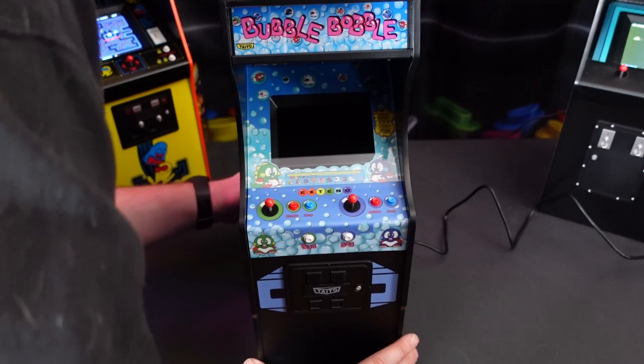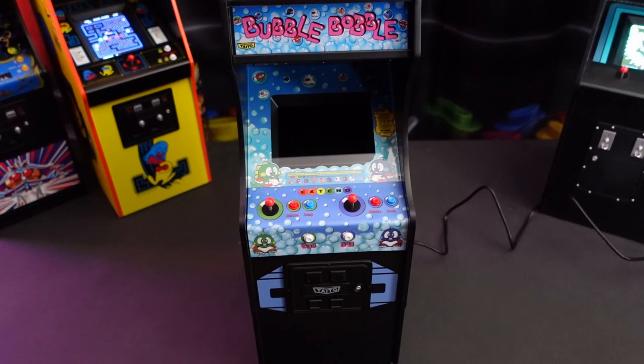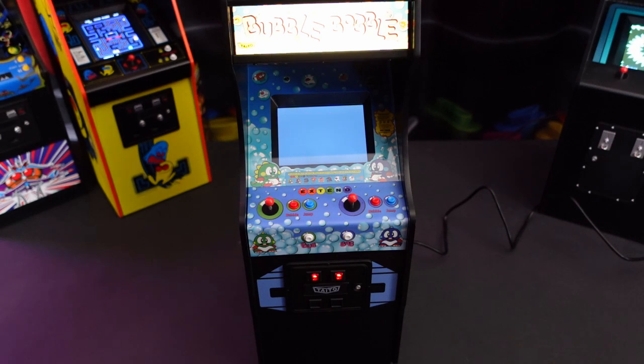And of course the best part about any new arcade toy is powering it on for the first time and waiting for those iconic sounds, music, and lights.